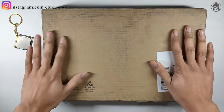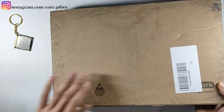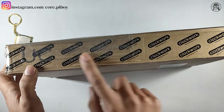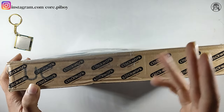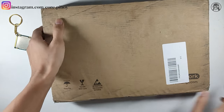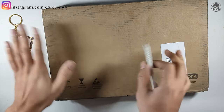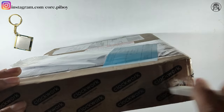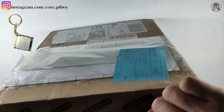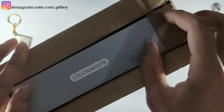I see the box. There are some shipping details. There is a plane and Clockwork branding. Let's start the unboxing. I will show you what is in there, what it comes with, and how everyone can do it. We need to unbox it and show you what's inside the box.